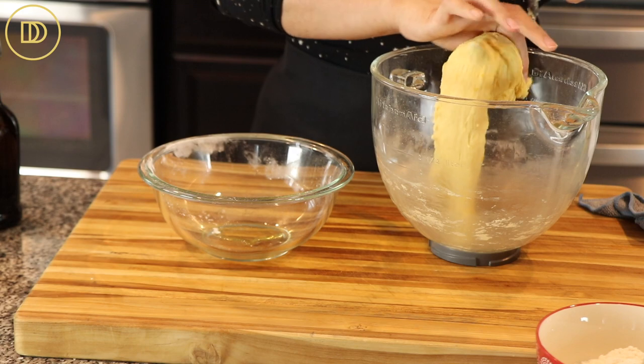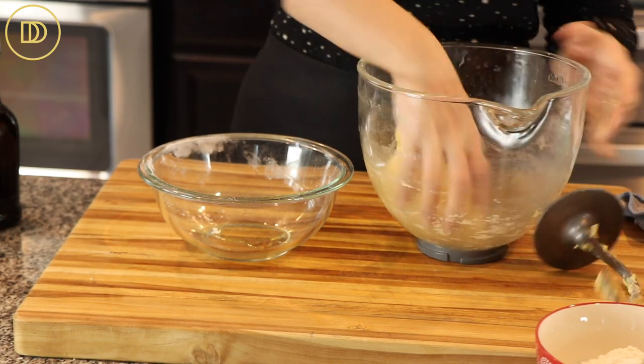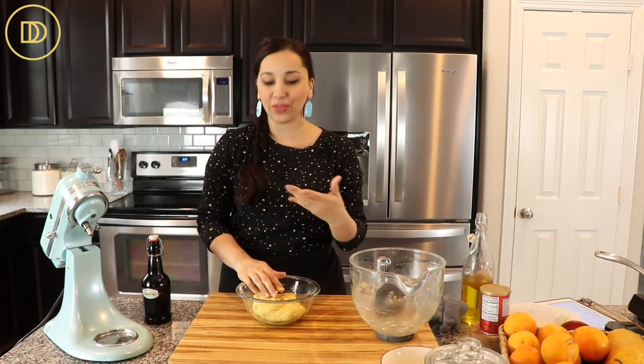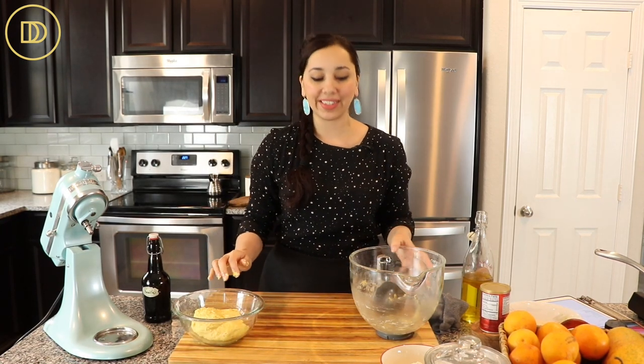Just put about a tablespoon of oil into the bowl, transfer the dough in and coat it all around. Then cover this with plastic wrap and set it aside for an hour or two to rest. Then we're going to roll it all out. Now I'm going to set this aside, clean up, and move on to making the syrup.